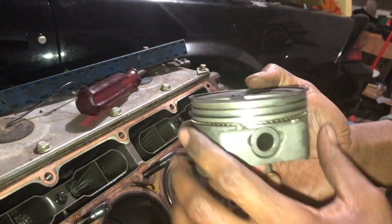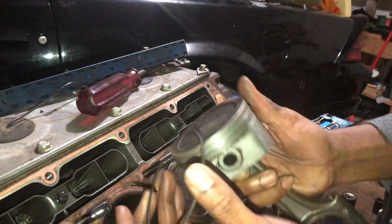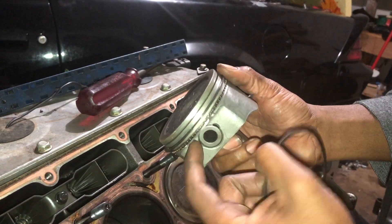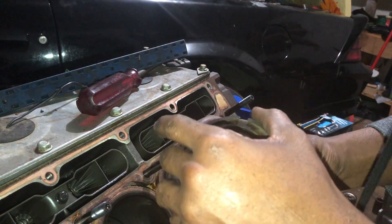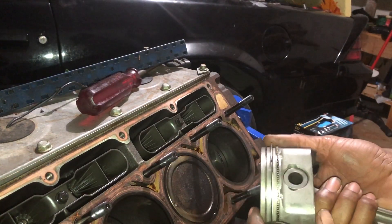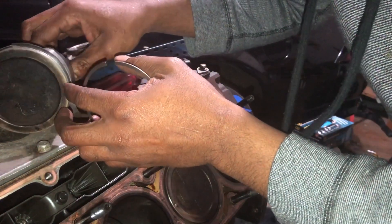When I put my piston rings back together and put them back on the piston, I make sure the gaps between the two rings are not lined up. I'll put this gap on one side and the other gap on the other side, because you don't want them lined up — it defeats the purpose. You'll have a tremendous amount of blow-by if they're lined up. The oil ring we don't touch — just leave it on.